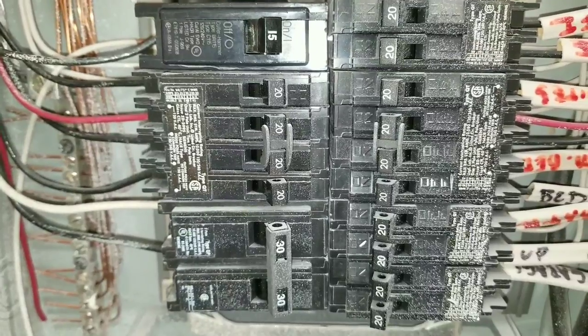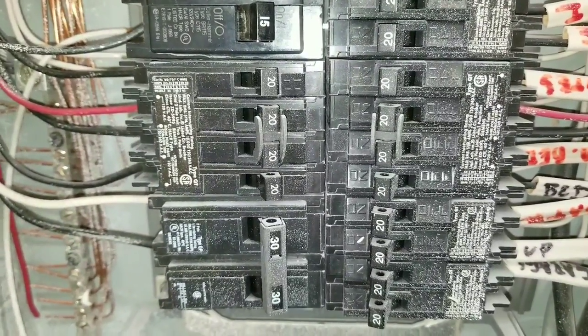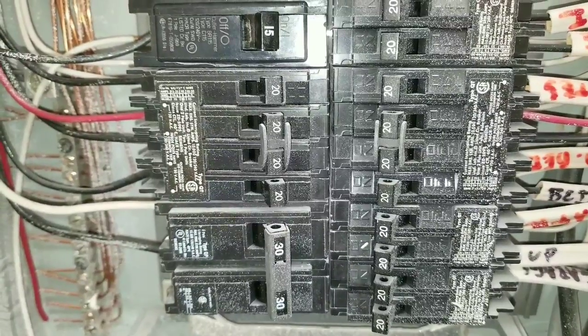There are many reasons why a breaker will trip. It could be due to a short, or some type of issue as far as over-amping.